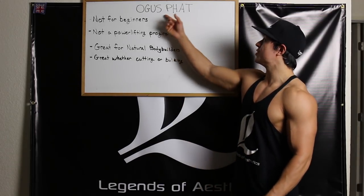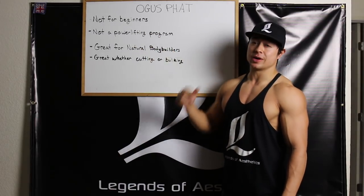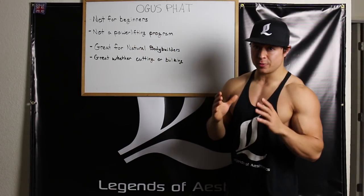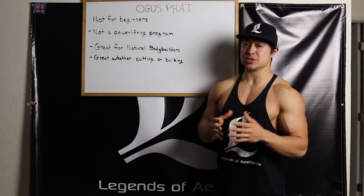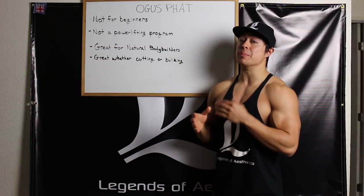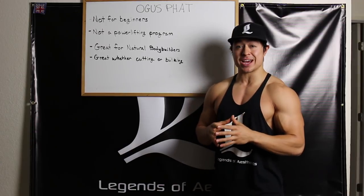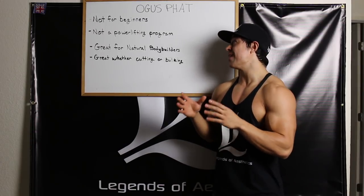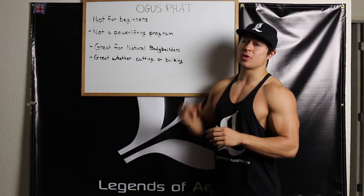Let's start with the fundamentals of Ogas PHAT, or Ogas FAT for short. This program is not for beginners. Generally people say someone who hasn't been training for at least 2-3 years. A beginner could also be someone who hasn't completely milked out linear gains on a full body 2-3 times per week program. If you have not milked out linear gains, this program is not for you.